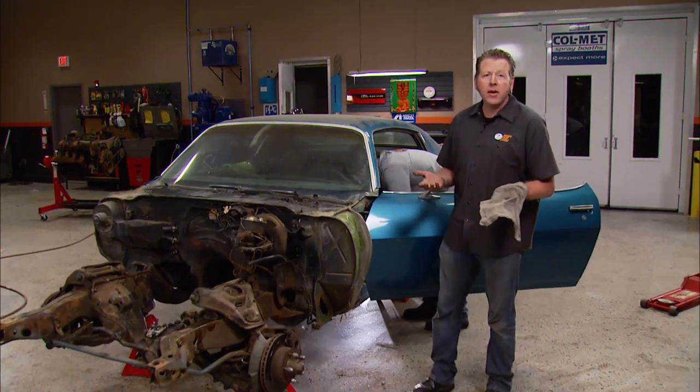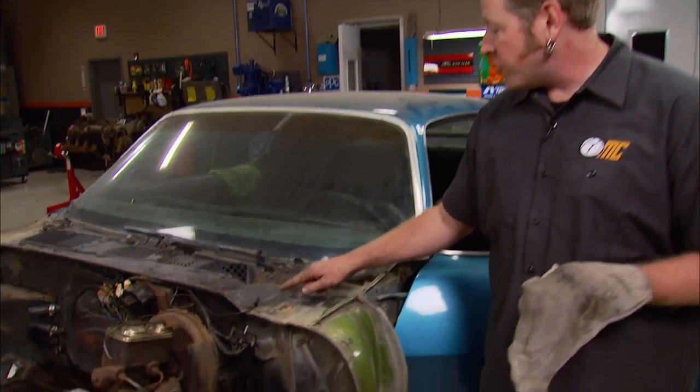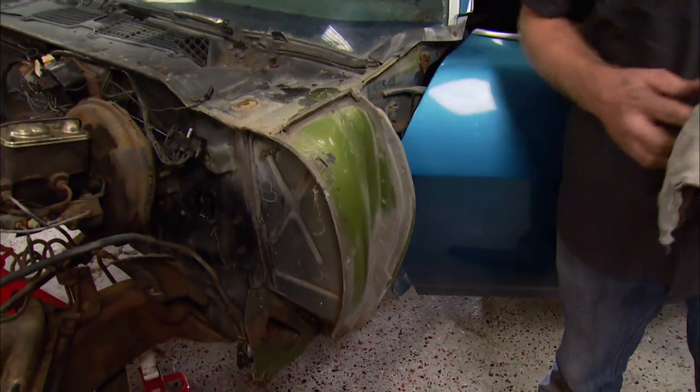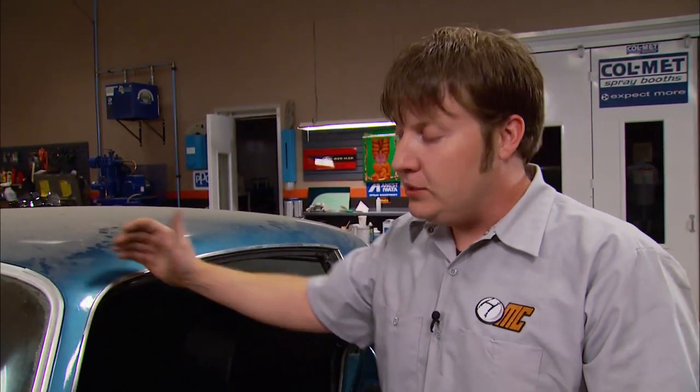Hey guys, welcome back to Muscle Car. This isn't going to be the first facelift this Camaro has ever seen. According to the trim tag, she rolled off the assembly line in citrus green. There are still quite a few places on the body where you can see the original paint has been hiding out for 40-plus years — we knew that color was going to be perfect for Project Limelight. The interior was originally dark green, but somebody changed it to black. Neither color seemed exactly right, so we flipped through the options sheet and saw that the saddle color would look great with our green. That means all this black stuff needs to go.